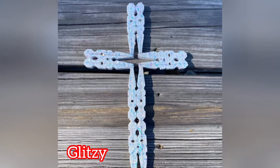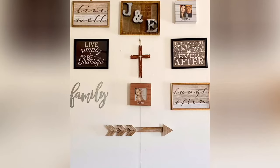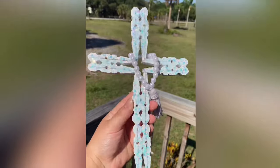Thank you so much for watching. If you enjoyed this DIY, don't forget to like and subscribe to my channel. Let me know in the comment section below which color of cross was your favorite. And if you do recreate this DIY, hopefully you share some photos down below. And as always, have a great day.